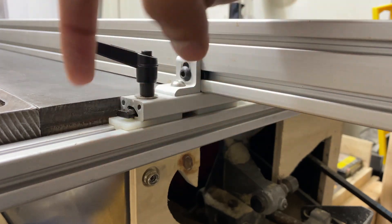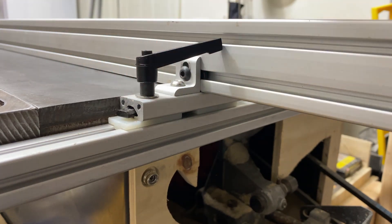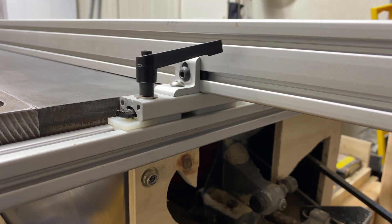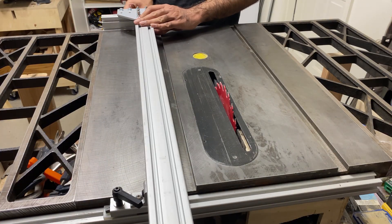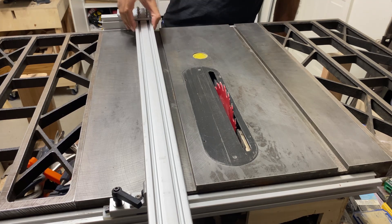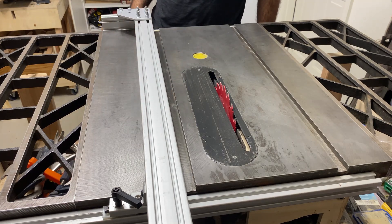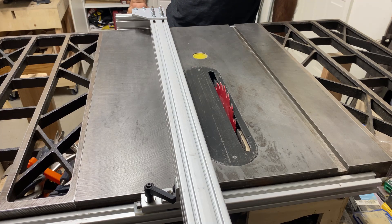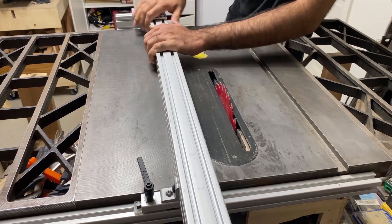The movement of the whole fence has improved with the new rear slider. Here I'm testing the deflection when it's only locked down from one side. When you lock it from both ends, it's basically as solid as the whole table saw.